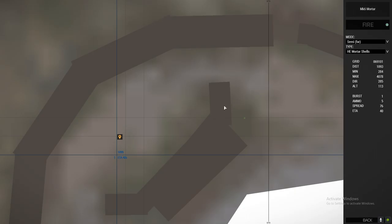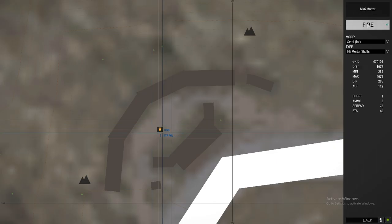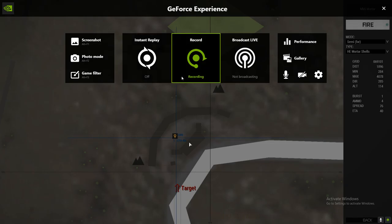For this, we're going to shoot up here. And the first one we're going to place — fire, fire, fire, fire, fire, fire. Thank you.